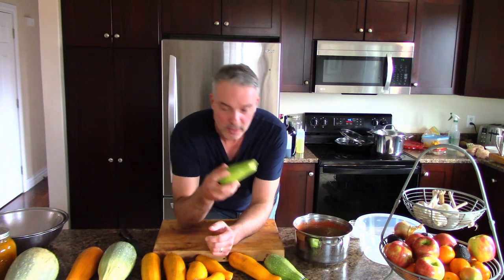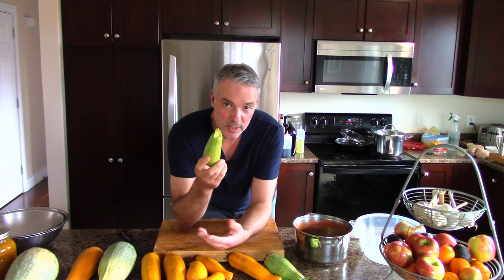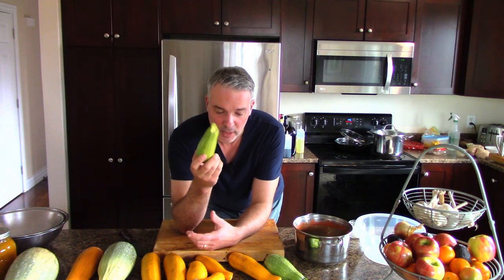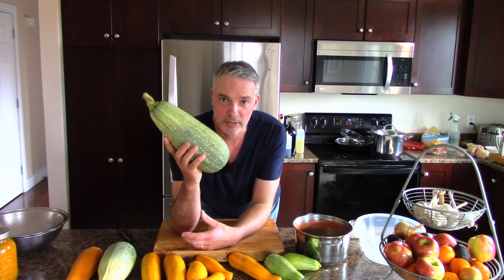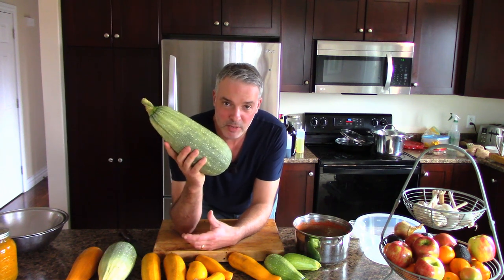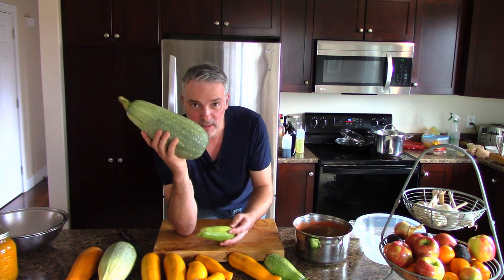If you want to use zucchini for a stir fry, sautéed dish, or even a salad, you want the smaller ones like this - they're tender and the skin is soft. But what if you find what I call 'stealth zucchinis'? You're out in your garden and you say, where the heck did this zucchini come from? How did it get so big?